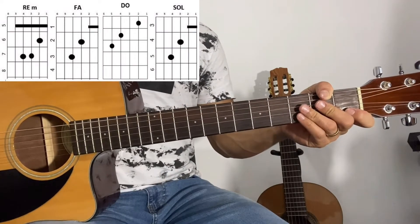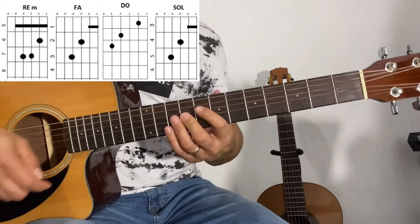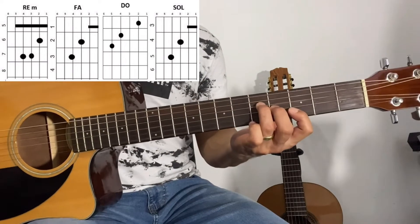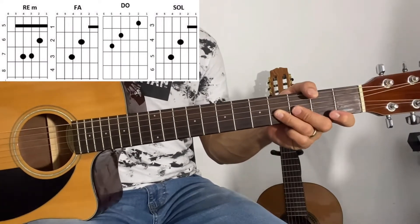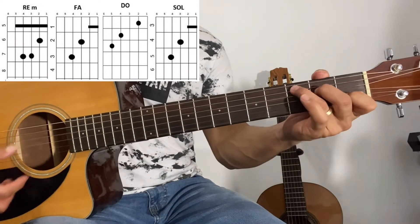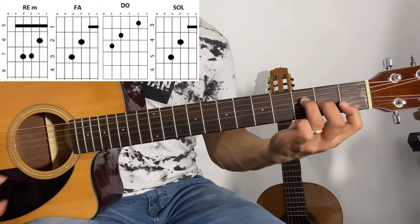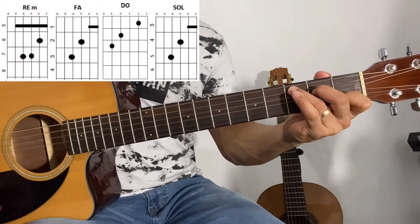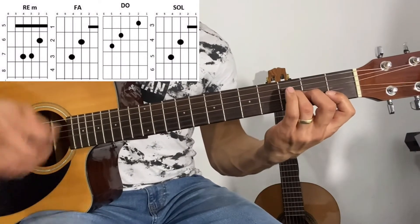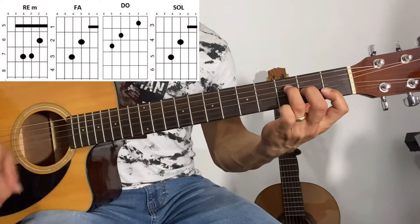Después sigue el intermedio de la canción y vamos a tocar los mismos acordes que tocamos en la introducción. Seguimos con otras estrofas utilizando el mismo círculo de re menor, fa mayor, do mayor y sol mayor. Para finalizar la canción, volvemos a tocar la parte de 'ya acabó todo esto lindo que te di' dos veces: re menor, fa mayor, do mayor, re menor, fa mayor, do mayor, y después fa mayor, sol mayor y do mayor. Así terminaría la canción.